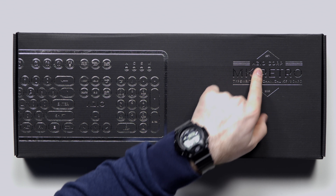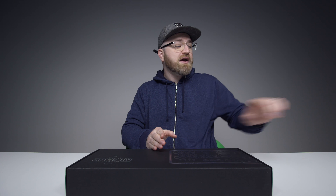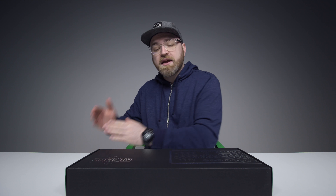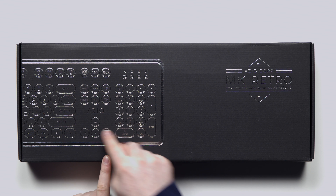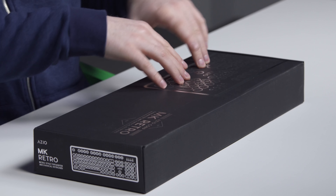I made a video recently about my new keyboard, the keyboard that's on my desk right now. It's from this company, ASIO. I've been loving using it. This one is called the MK Retro. I've actually got a couple of them here — three total. It's a typewriter-style mechanical keyboard, and you can see from the graphic here, it's got these circular keycaps.